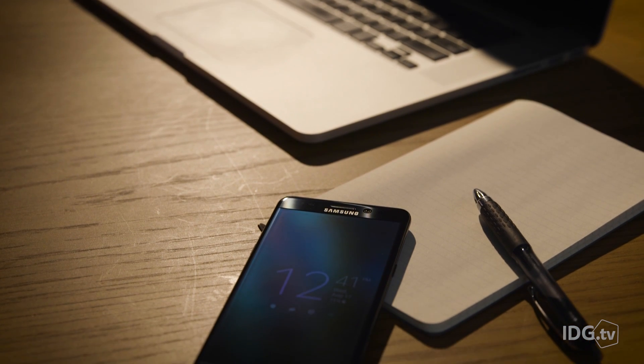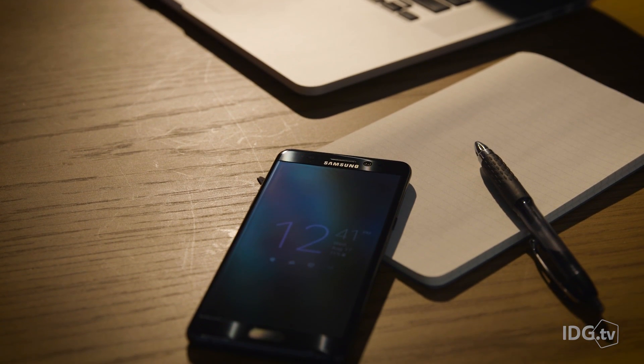The Note 7 is only the second device from Samsung to feature an iris scanner, so it's no surprise that the technology isn't perfect. And it is more secure than using a password or even your fingerprint, according to Samsung. So while the iris scanner in the Note 7 may feel like more of a novelty at this point than something you really want to rely on, it shows real potential. And I remember feeling exactly the same way about the first fingerprint scanner in a smartphone — now I can't imagine using a phone without one.